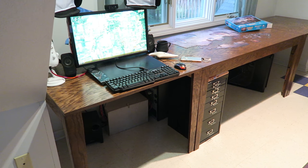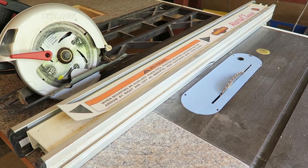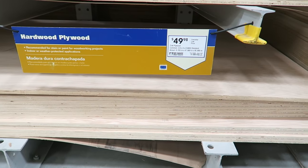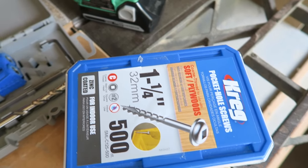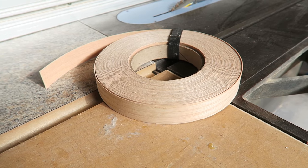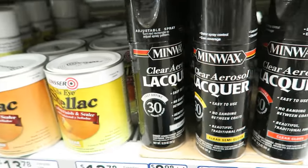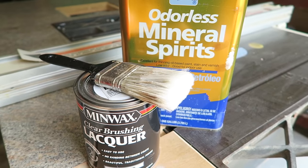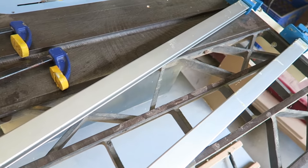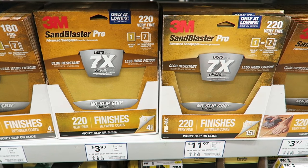You're gonna need a few things: a table saw or circular saw, two sheets of three-quarter inch plywood, a pocket hole jig, one-and-a-quarter inch pocket hole screws, a drill, three-quarter inch or bigger edge banding, wood stain, lacquer or polyurethane or something to seal it, a brush, and some mineral spirits to clean it off if you'd like to reuse it later.